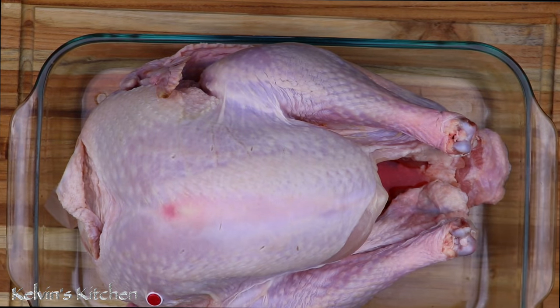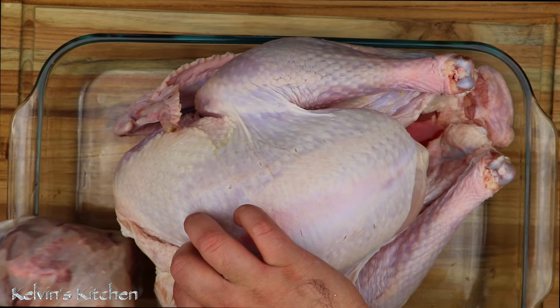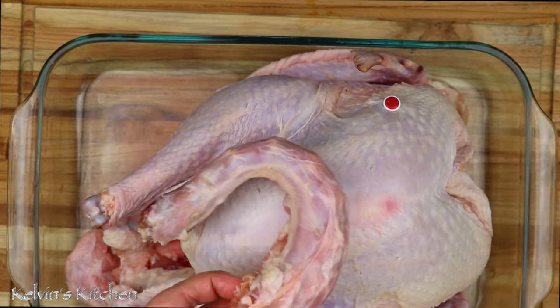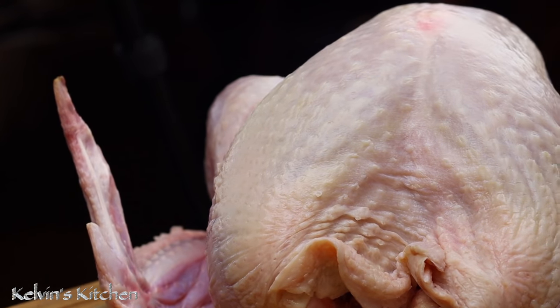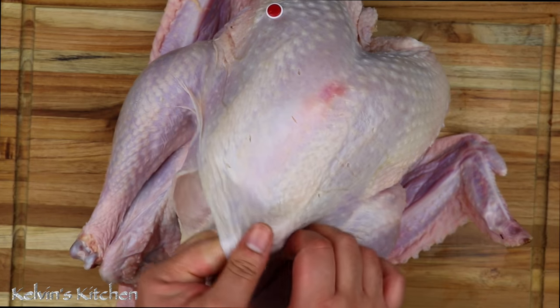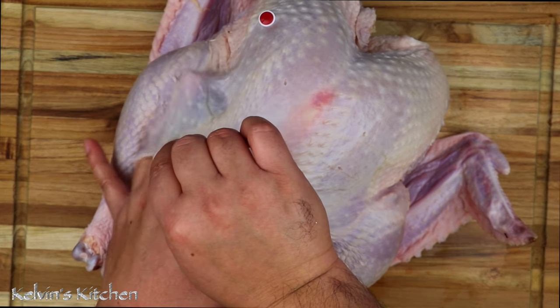Here we have a 13 and a half pound turkey. My turkey came with a pop-up timer — we're going to test it out and see if it actually works. Remove the bag of gizzards and the neck. With a paper towel, pat it dry. We want the turkey to be completely dried out. With your fingers, get underneath the skin — do not use anything sharp to do this. You can use a spatula or your fingers. It is quite easy. We need to create room to insert the butter.